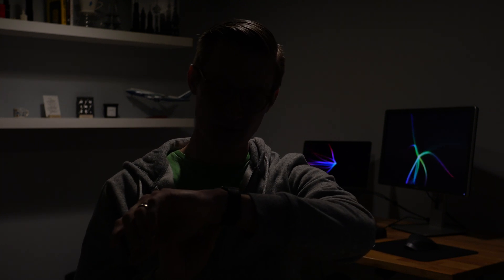My name is Eric Wielander. Welcome to Windy Tech, and today I'm going to show you how to quickly trigger HomeKit scenes with your Apple Watch.